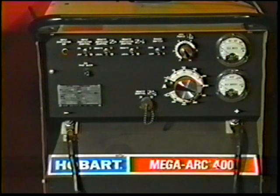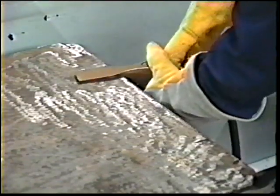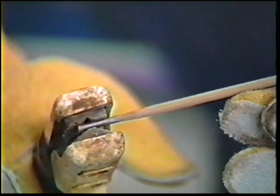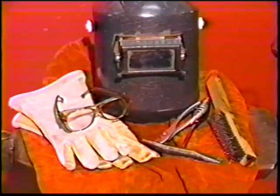The equipment for shielded metal arc welding includes a source of electrical power, work clamps and lead, electrode clamp and lead, electrodes, and accessories such as a chipping hammer, wire brush, protective clothing, gloves, and helmet.